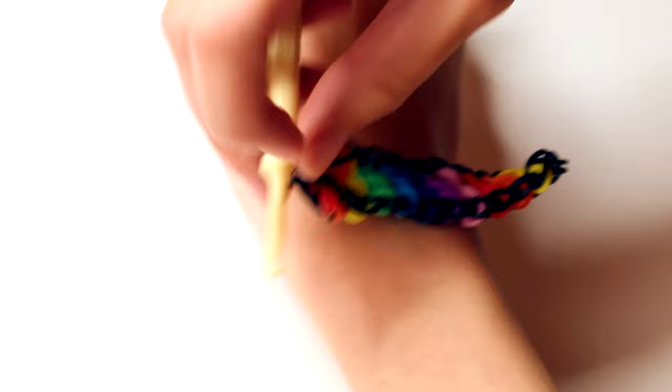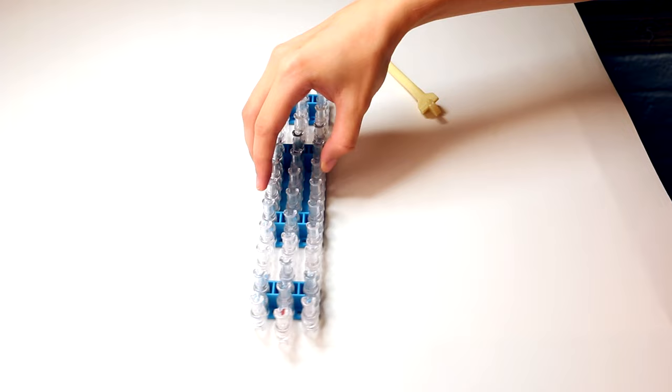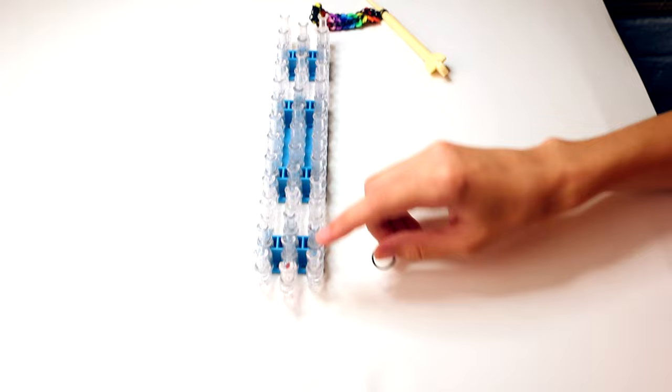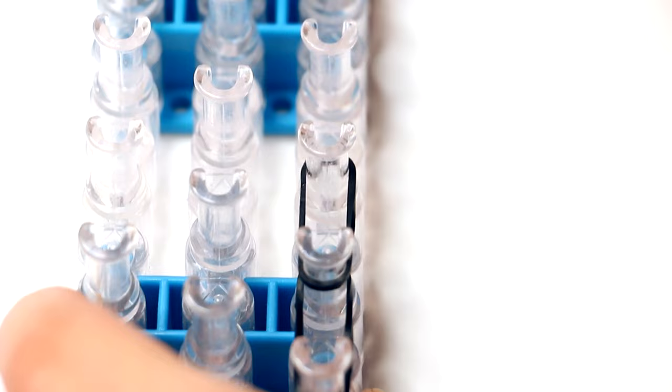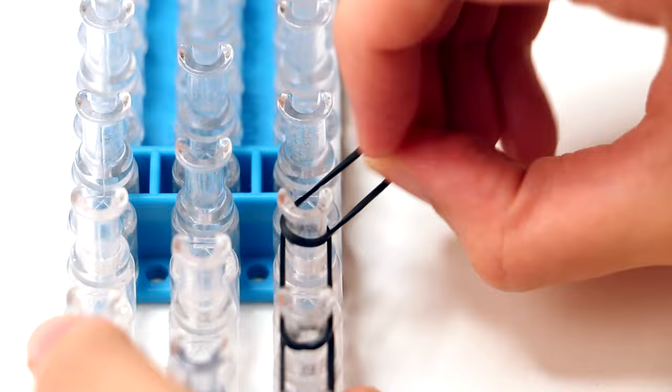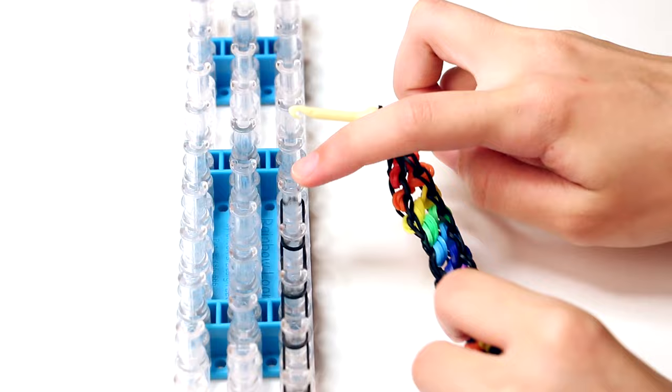However, as you can tell, it doesn't quite fit around my wrist yet. So now we've got to finish up the last part of the bracelet. Let's go grab the loom again and turn it so that the middle row is the closest to you. Also make sure that the opening of the pegs are facing away from you and grab your first black band. We are going to put it on the first peg of the right row and then stretch it over the second peg of the right row. Then grab a new band, put it on the second peg and stretch it over the third one, then a new band from the third to the fourth, etc. For my wrist, I'm using six black bands in total, but for your wrist you might need more or less bands. Your bracelet is still on the hook, and now we're going to connect the bracelet with the pieces on the loom — we want to take it off the hook.